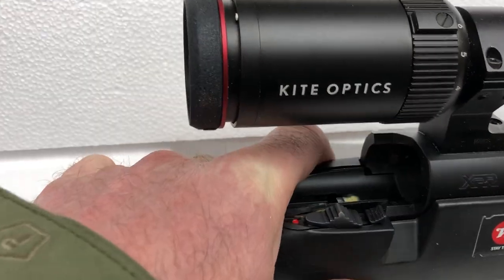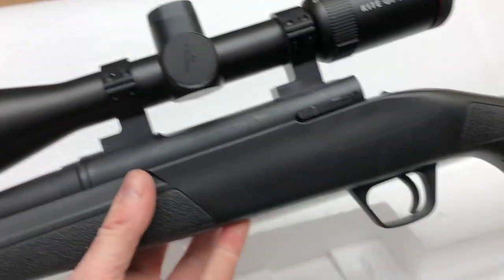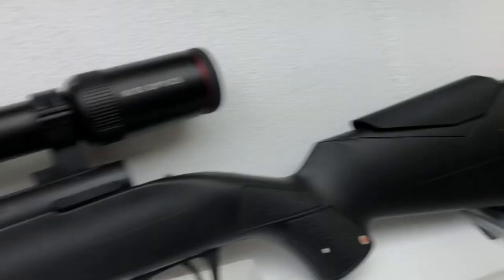Two-position safety. There's a bolt release there, which will be good, because it means it will lock the bolt when it's on safe. Let's see how this one goes. This one's in for review. It's a .308.